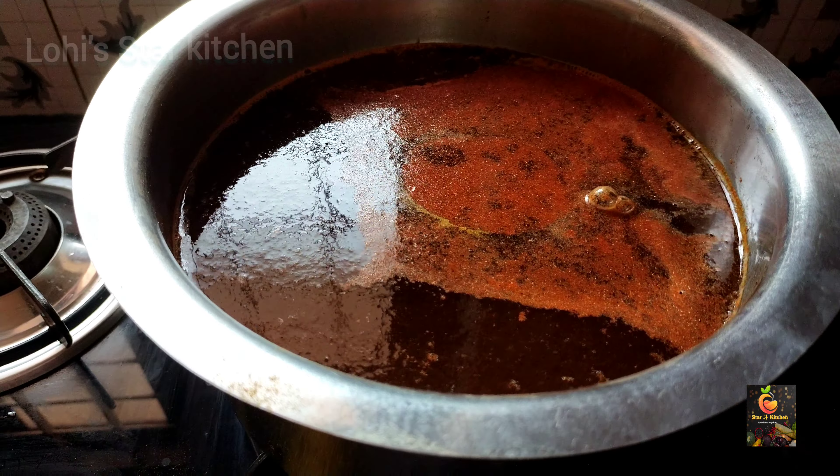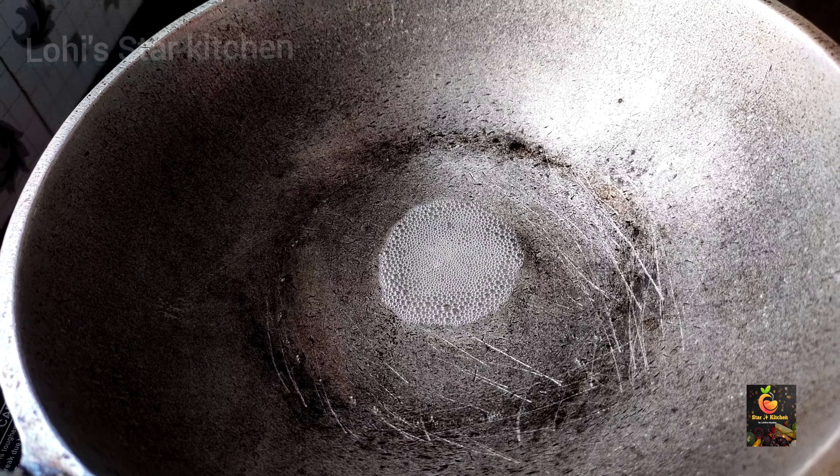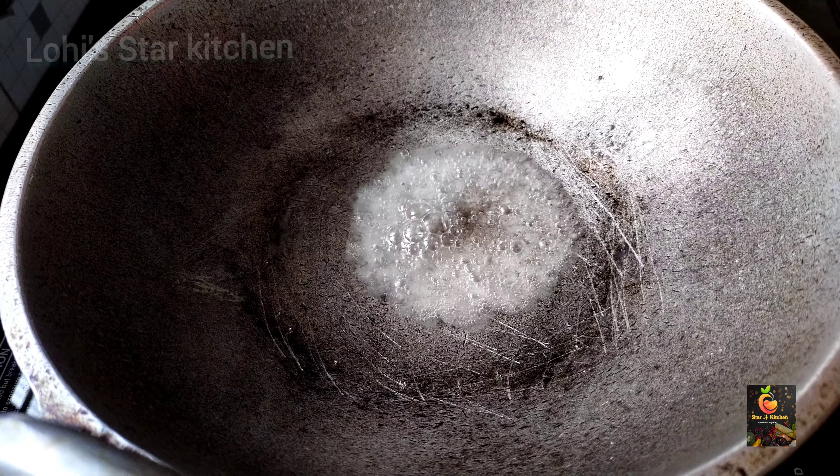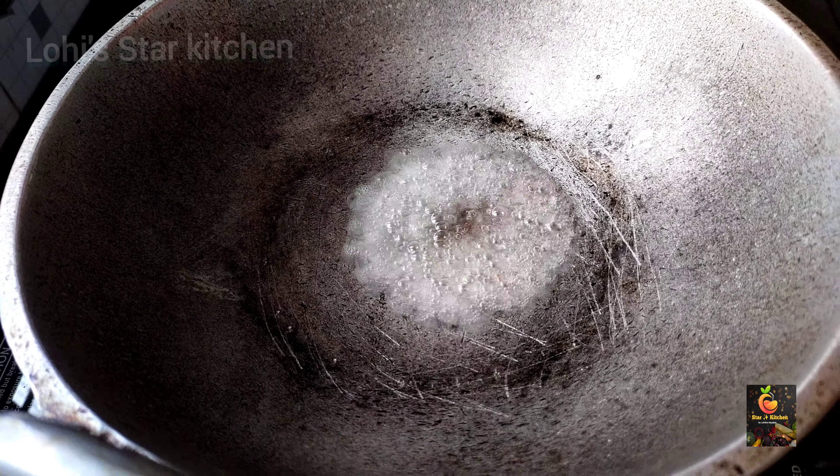We will cook at the kaya. We will cook at the shark curry. So we are going to make a dish for the fish. We will add some of the fish to the fish. We will use the fish to the fish.